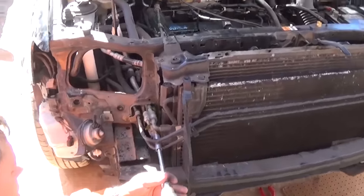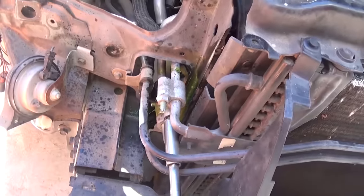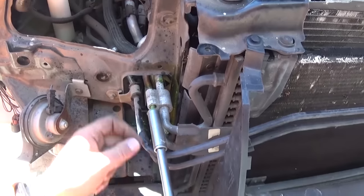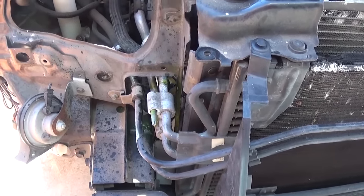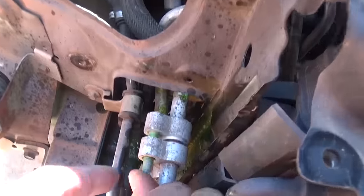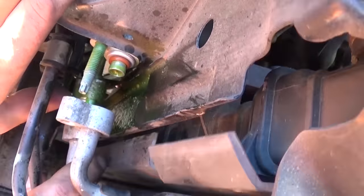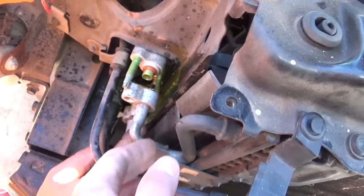Next we need a 13mm socket to remove two nuts right there that hold the AC lines. Make sure you don't have any pressure in the system — relieve the pressure before you do that, because it's going to blow in your eyes and that's not good. One right there, and as you can see the bottom one had a leak. The rubber seal, the O-ring, was leaking. So we'll need to be replacing that one. Always inspect those for cracks and if they're worn out.